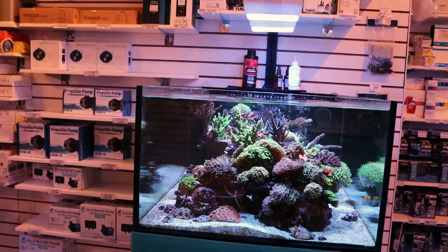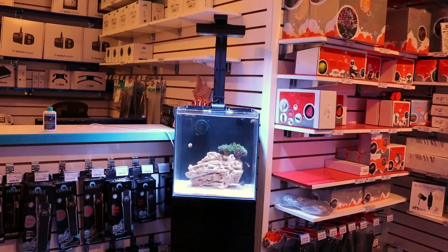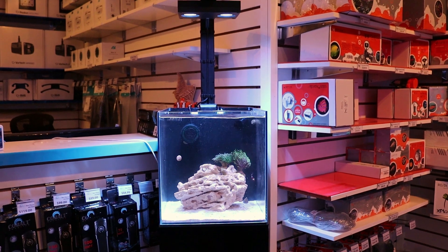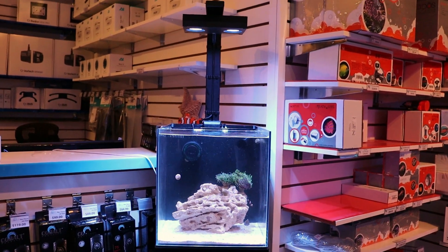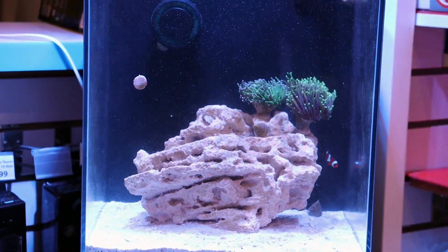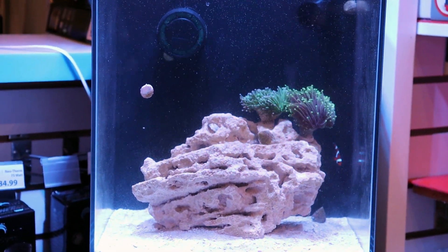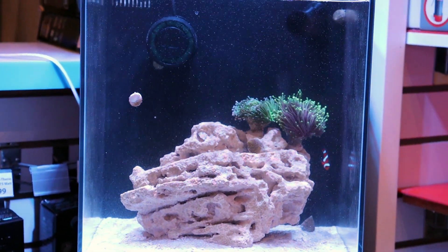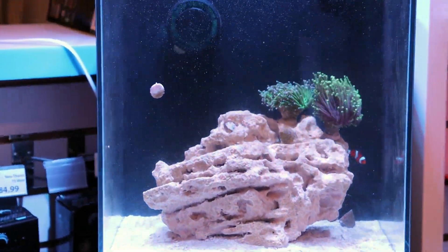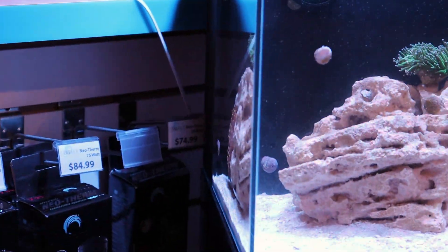That's it for today's video — super quick. Just wanted to touch base on Dr. Tim's One and Only product. It really does work, very happy with the results. This tank's looking great. I think it's time for some more corals — we're taking our sweet time with this one. We didn't get an algae bloom, actually. I'm used to getting a good-sized diatom kind of outbreak, but we didn't really get that this time.